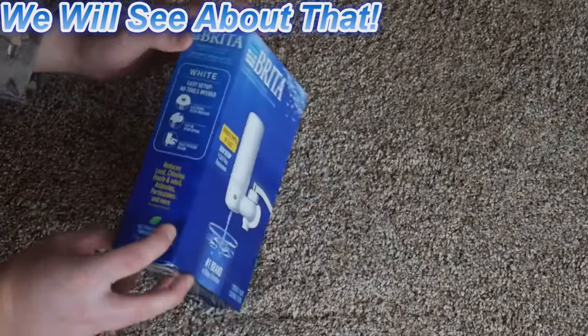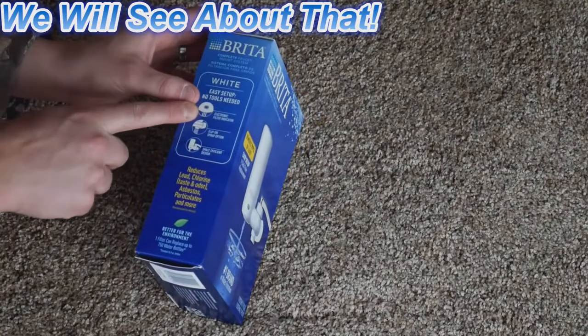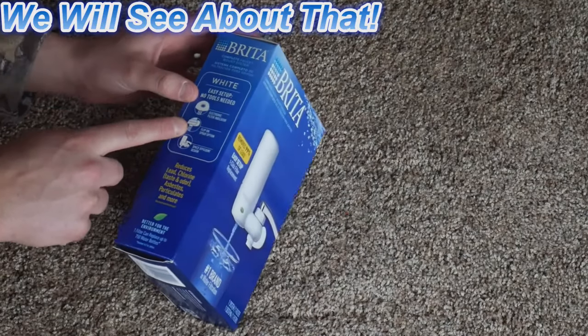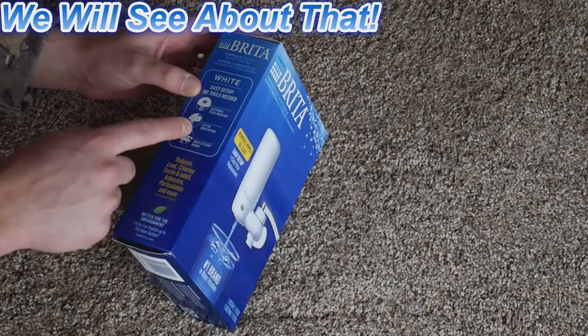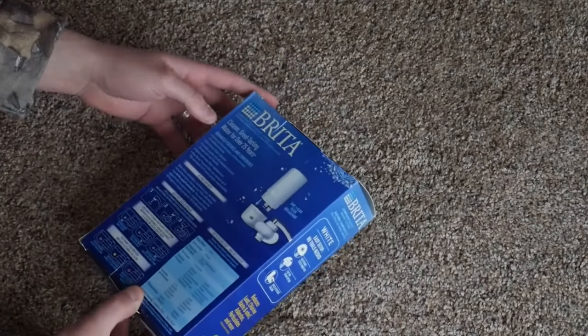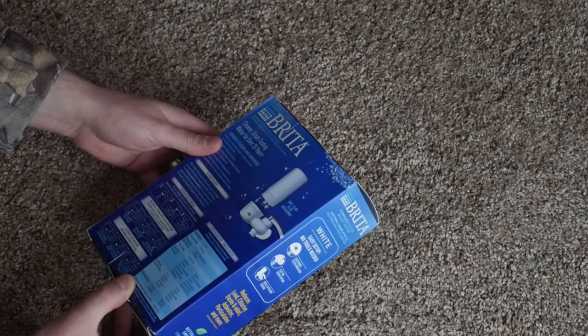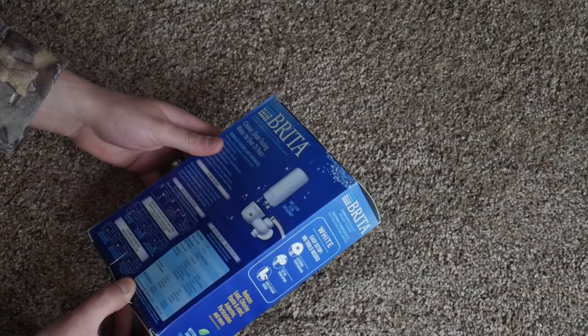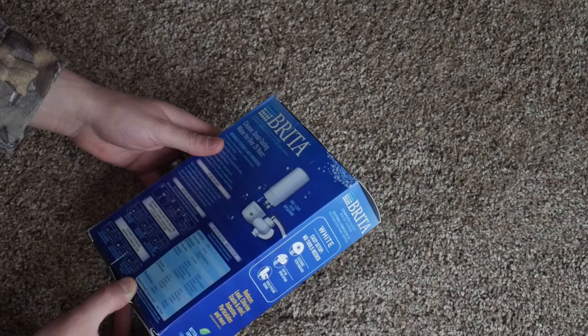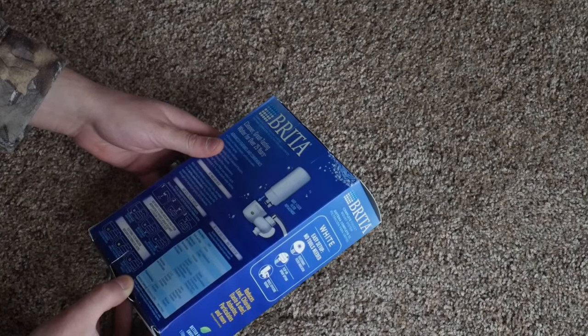What I really like about this is it has an electronic filter indicator, so it actually lets you know when the filter should be replaced. It also has a flip-on spray option and a space-efficient design. Going over some other key features: it helps with heavy lead, taste and odor which is chlorine, and disinfection.